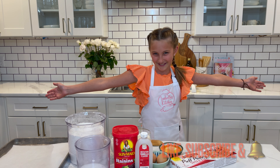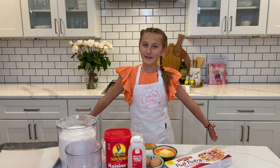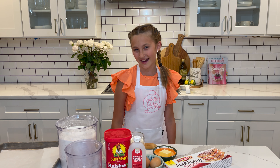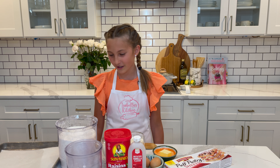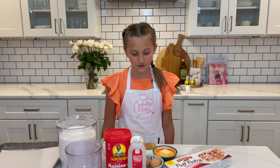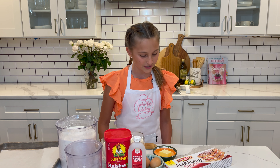Let's get into it. Before we begin, make sure you guys preheat your oven to 375 degrees. And you guys will need some flour, sugar, raisins, milk, vanilla extract, eggs, butter, and pastry dough.